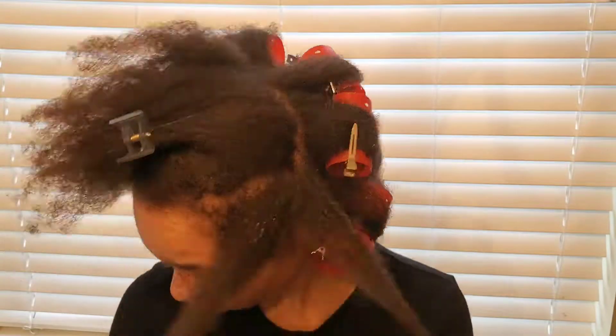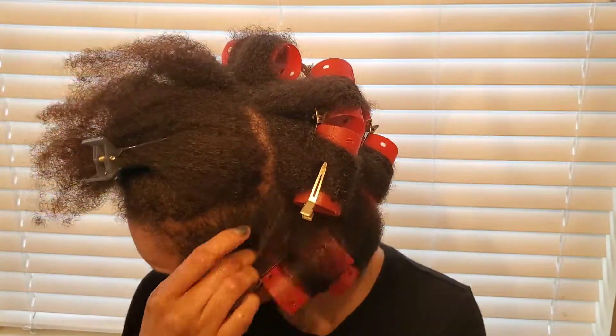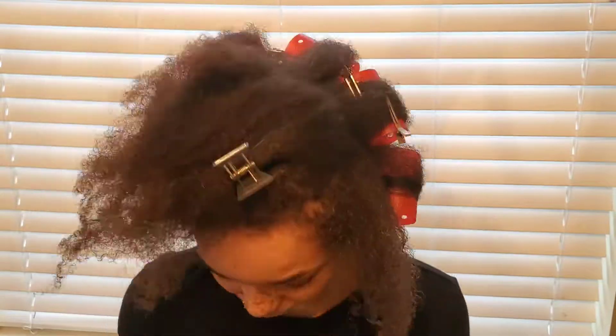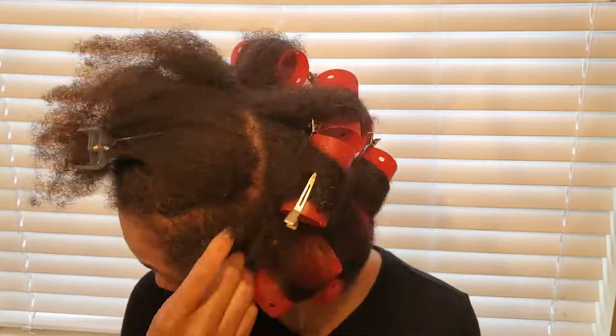As you can see, I'm not sectioning my hair any particular way — I'm really just doing it randomly. It honestly doesn't matter; I've never really been the type to section my hair. It's just easier to do it this way because when I take my hair down it's not going to matter.